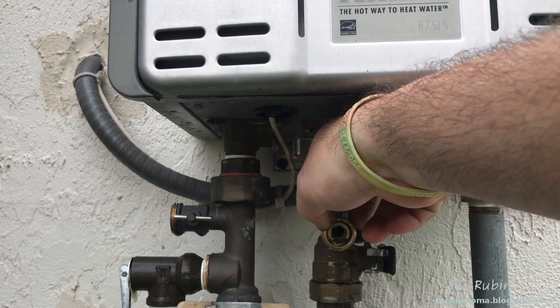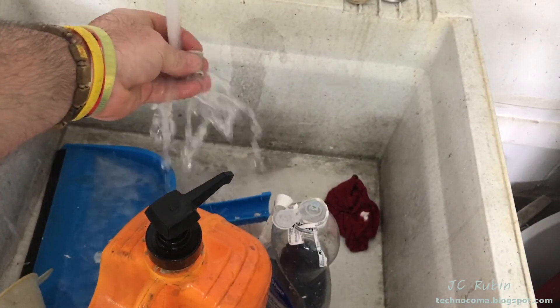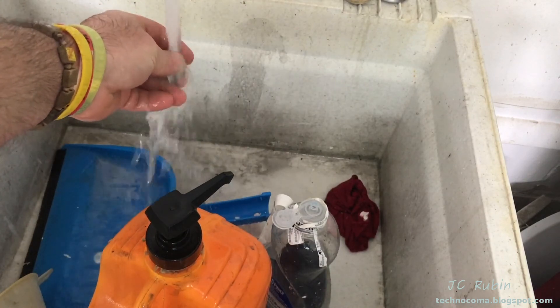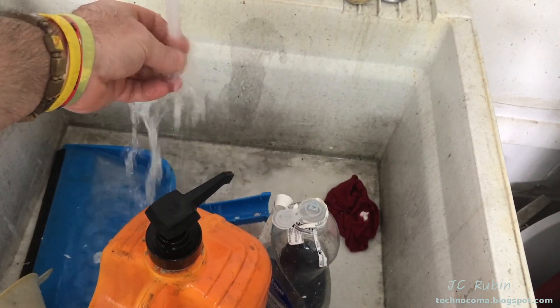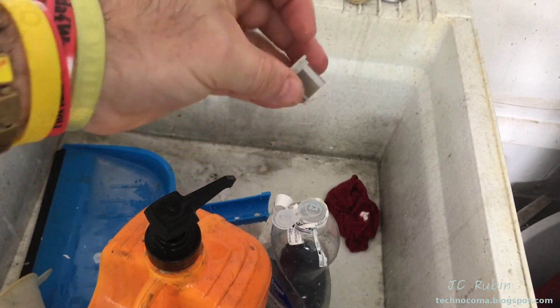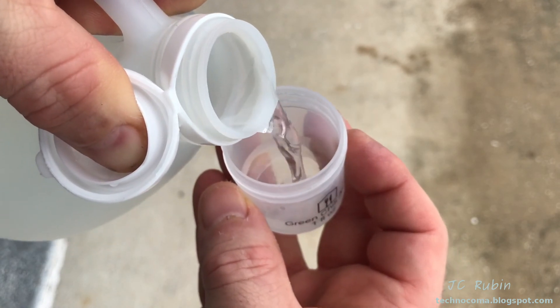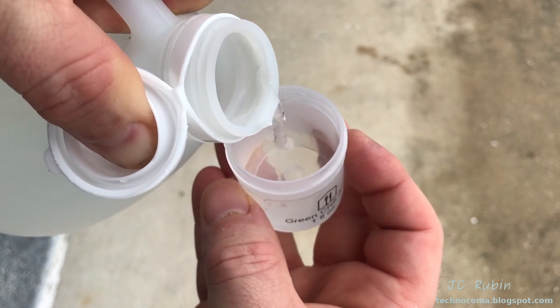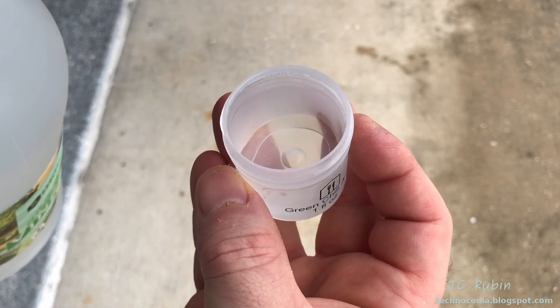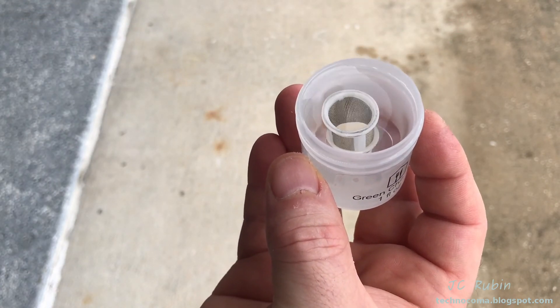Do a quick inspection for debris in the pipe — everything's fine. Wash the filter off with water and dish soap, shake it off, dry it, and conduct a quick visual inspection to make sure it's not damaged. Then fill a small container with a little vinegar and drop the filter in to soak while setting up the other stuff — give it time to de-calc.